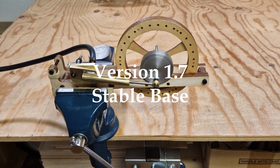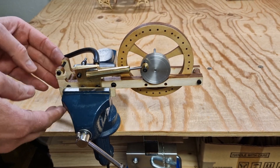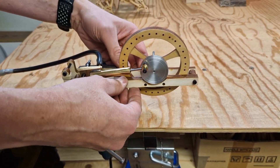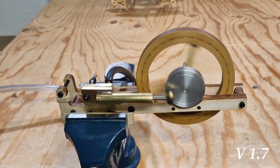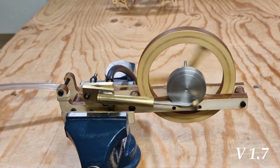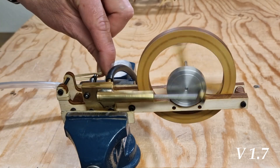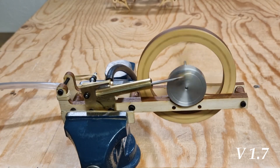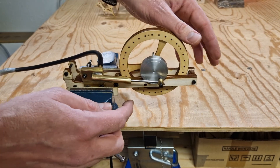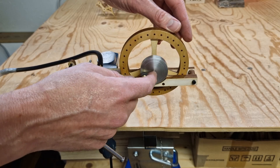This is the next step in making the steam engine — I've replaced and redesigned the base to make it a bit more stable. The last thing I will do is remove some of the weight from the crank to serve as a counterweight.